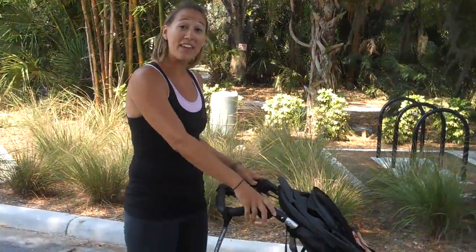Hi, it's Christy Brunner, fitness coordinator at Baby Boot Camp. Today we're going to check out the mountain buggy, the new stroller for Baby Boot Camp.